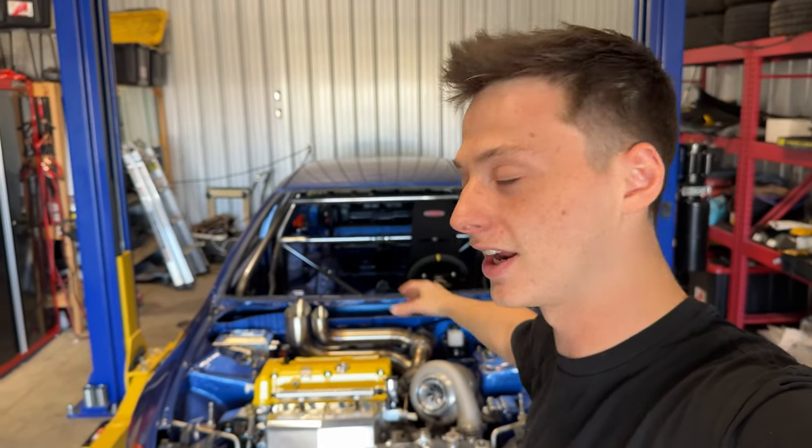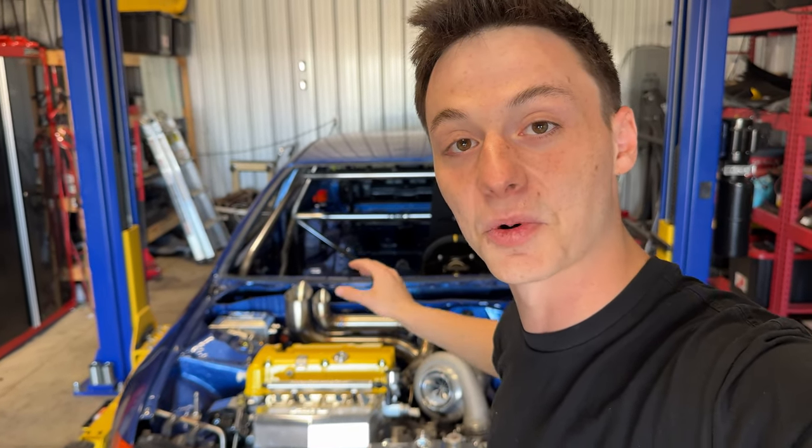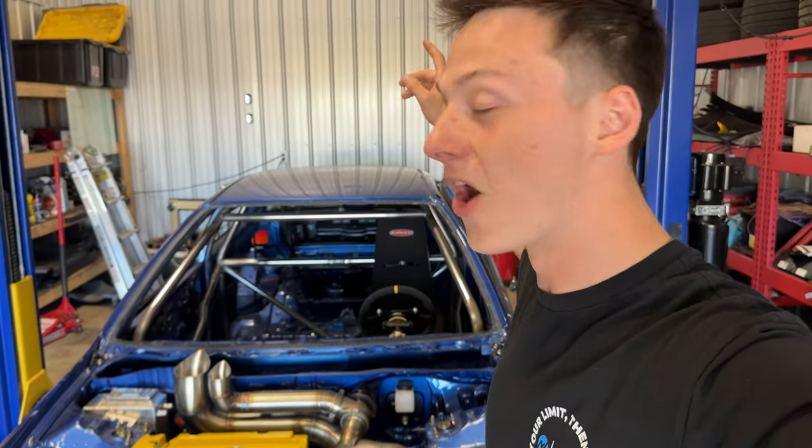The boys over at Strayed Fabrication have been going through and doing all of the fab work needed on this car. They built us the turbo kit, our parachute is mounted. We're going to go ahead and cover all of that in today's video. But as you guys saw by the intro, we're putting nitrous on this thing.